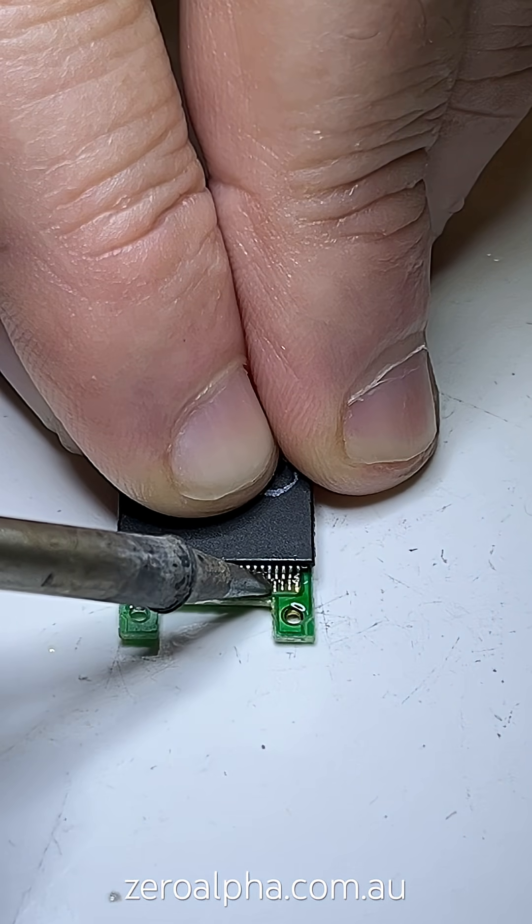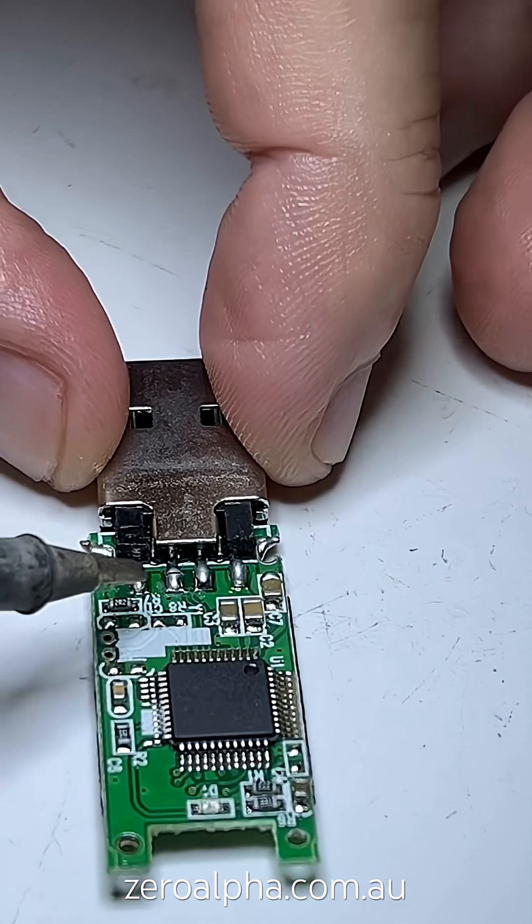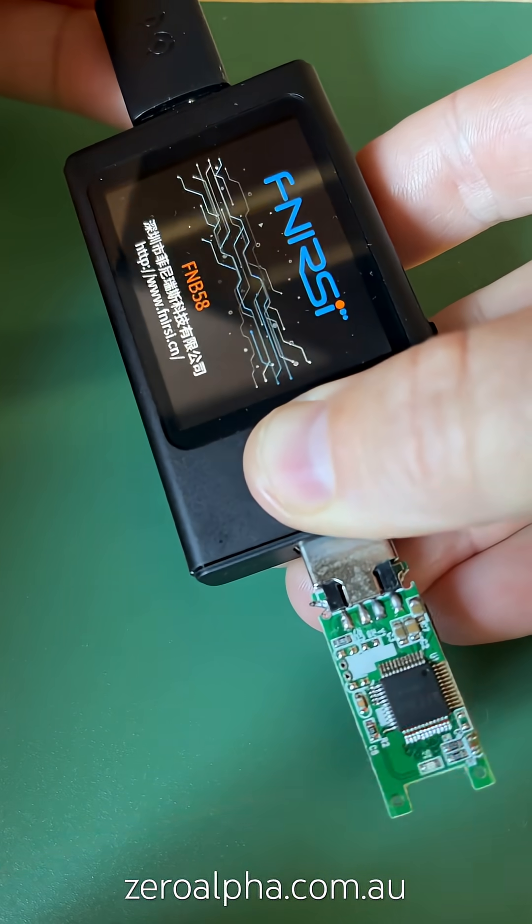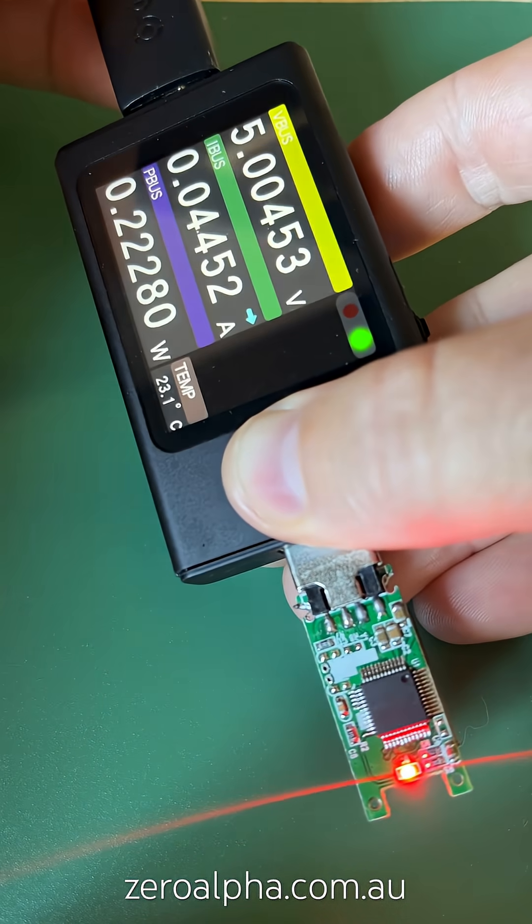Welding it back together — no problem. Very easy to solder. There you go, fixed. Okay, we've got the LED firing up. Now I have safely recovered all the data.